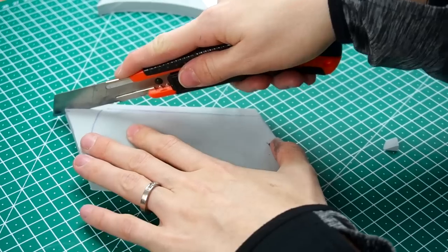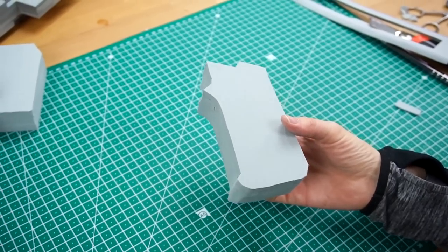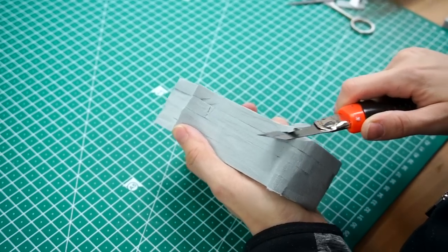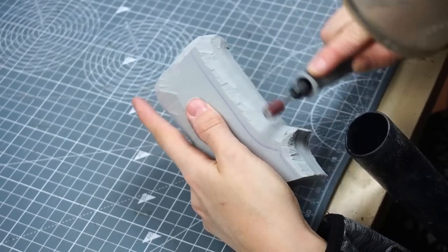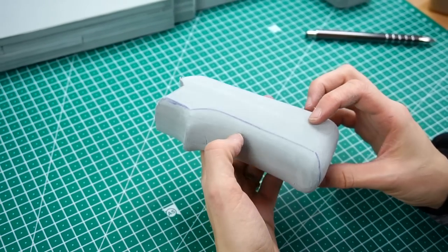Next, to the grip. This one was a little bit more work. The base piece was pretty thick and I had to mark the area I would need to sand into shape. I roughly carved the material with my box cutter and then shaped the rest with my Dremel. Ta-da! Nice and round!